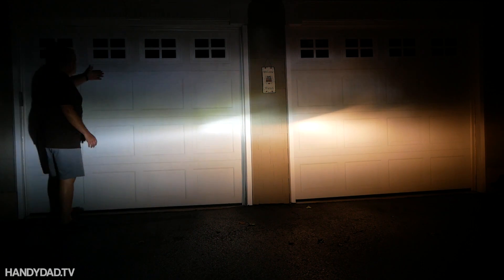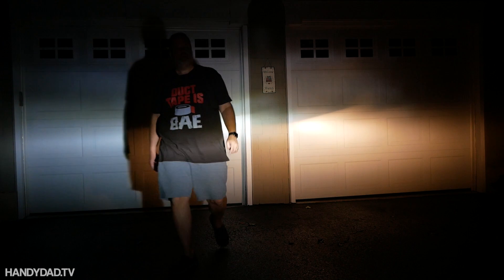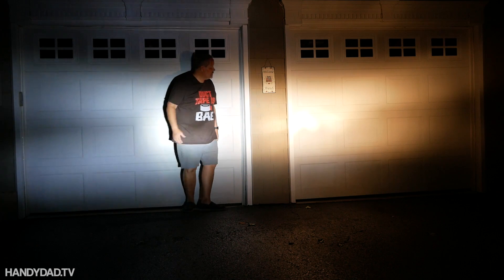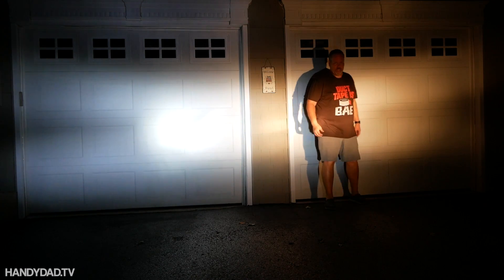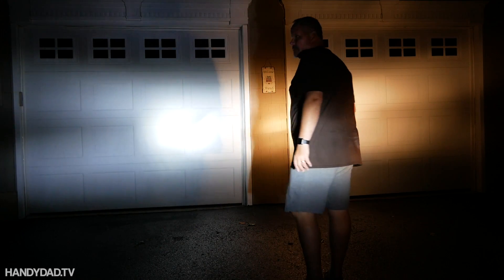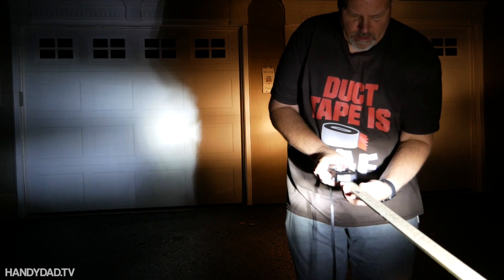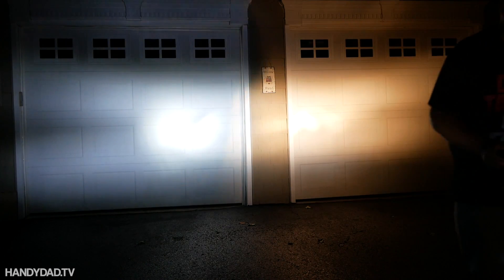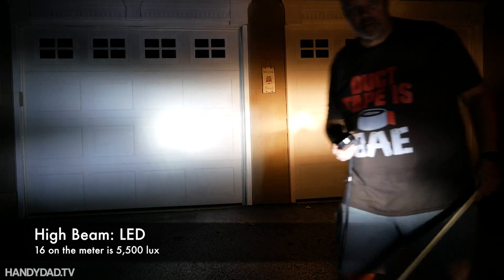As far as scatter is concerned, there is definitely some scatter on both of them. Now let's try high beams. In high beams you can see it fills the whole space — the entire reflector is lit from both sides. The light is much more scattered. It's harder to find a sweet spot because the light is so scattered. That one is 16, and this one is the same — lower because it's not as focused.